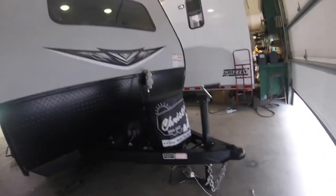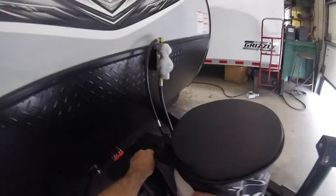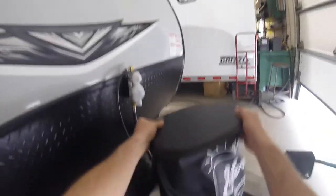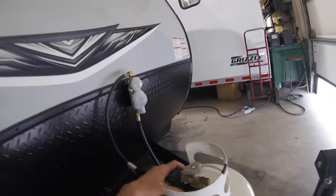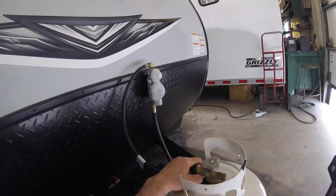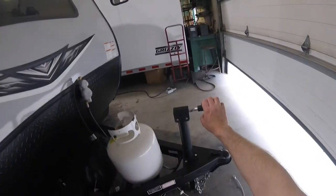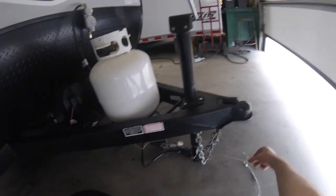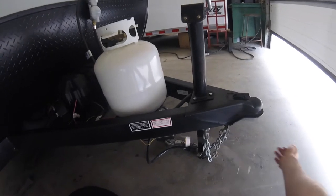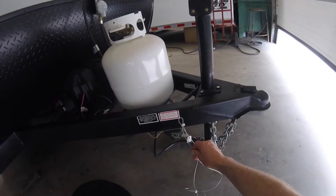Here you can see your propane bottle and our propane cover. This is a single regulator propane system. This is also where your battery is stored and your manual tongue jack. Of note is the safety breakaway for the trailer braking system — it's important to make sure that this is connected to your vehicle.